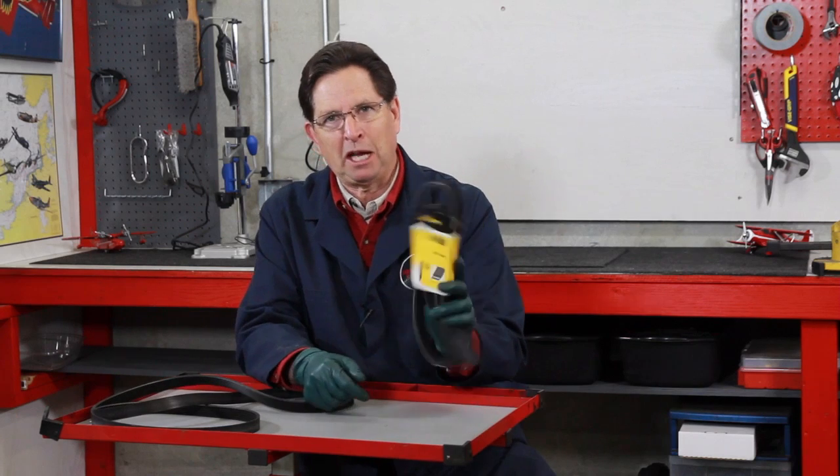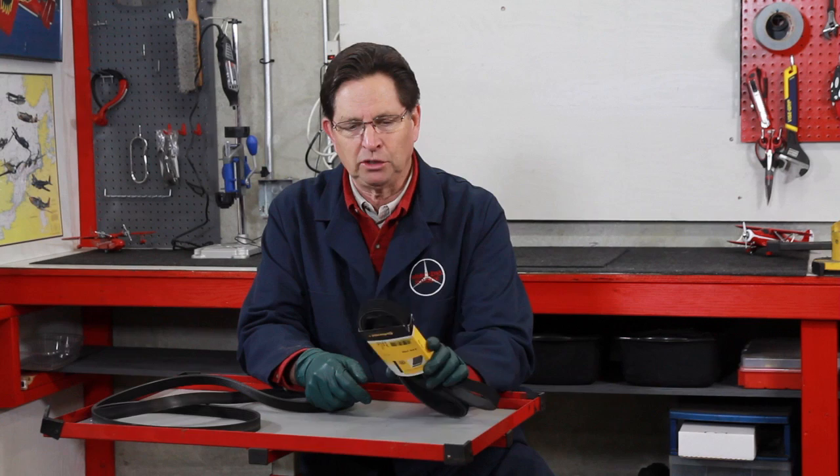I highly recommend that if you intend to replace your serpentine belt on your older Mercedes, use Continental belts. From my experience, these are the best belts on the market — they tend to run the quietest and they tend to last the longest.